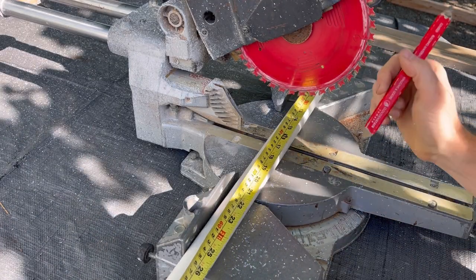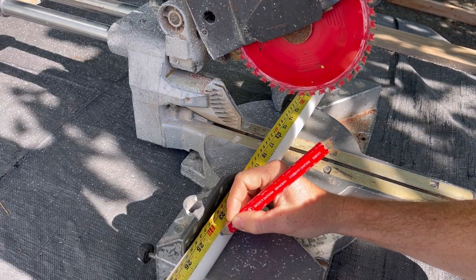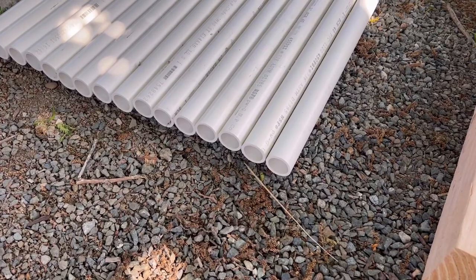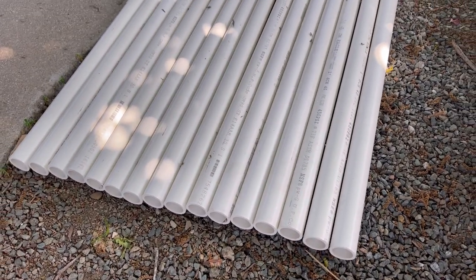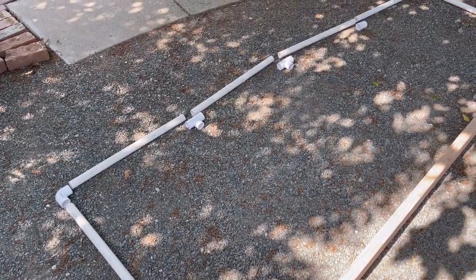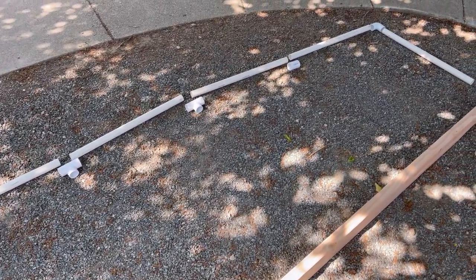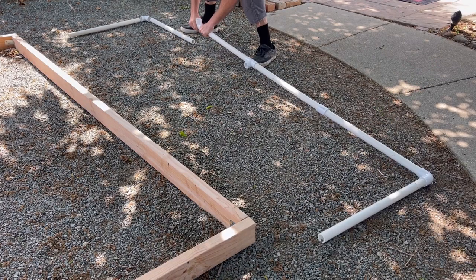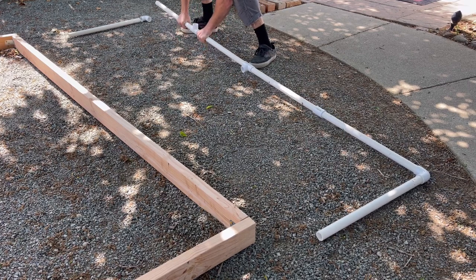Next we're going to measure out 23 and a half inches — 16 pieces of PVC at 23 and a half inches each. That's going to be the rack. Lay that out, get all your connector pieces — I'm going to make a parts list for all that.